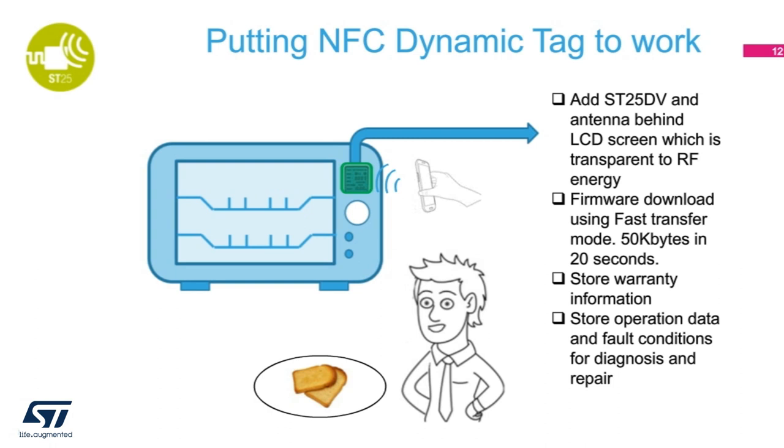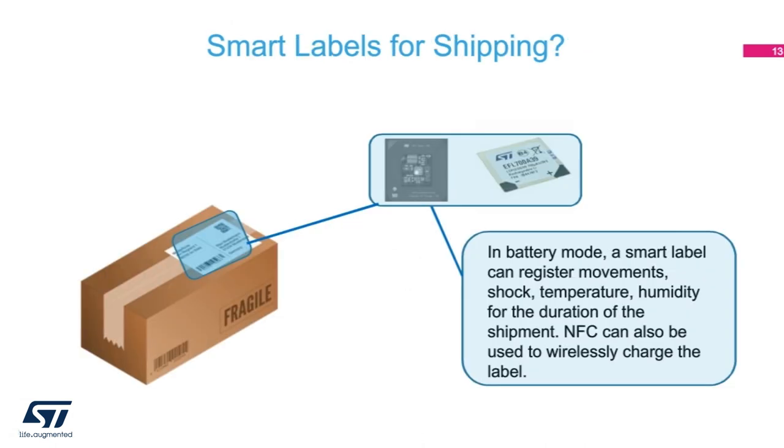In this case, we can actually send 50K bytes in 20 seconds. We can also store warranty information, and the stored operation data can be relayed to the cloud and we can diagnose its faulty condition. That is the beauty of the NFC dynamic tag.